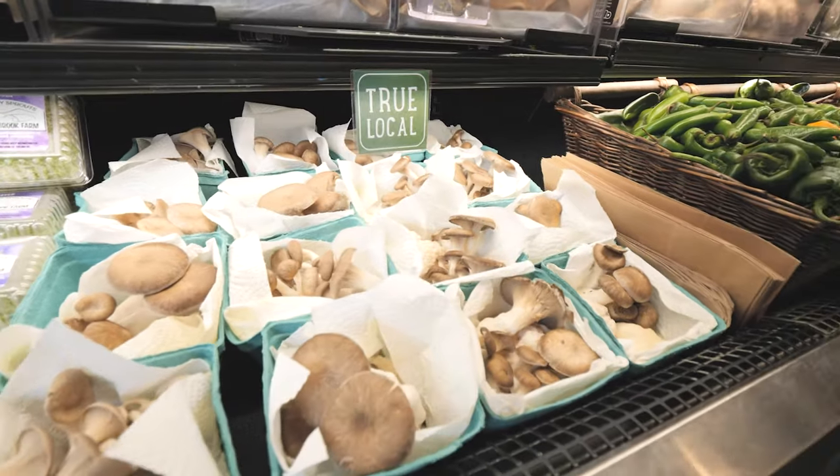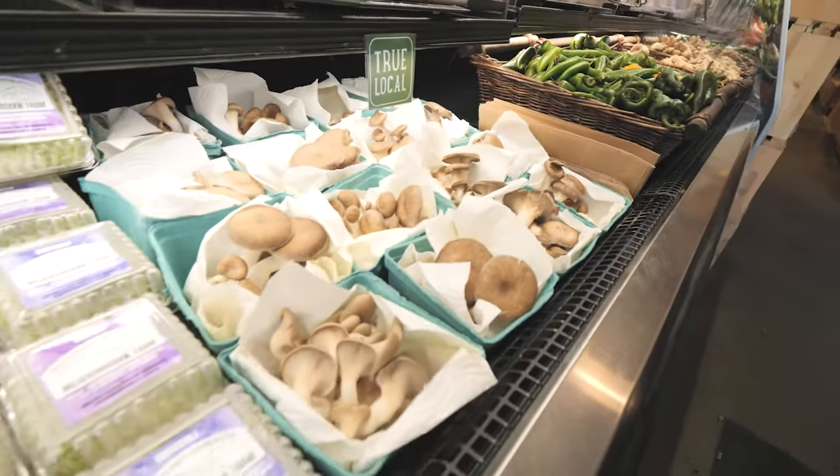That's things like oyster mushrooms, shiitake, lion's mane, chestnut — in contrast to the white button mushrooms that maybe some of your viewers are more familiar with, but you can also prepare them in exactly the same way. Any mushroom that I grow you can do something like a simple saute in butter with salt and pepper and it'll just come out amazing.